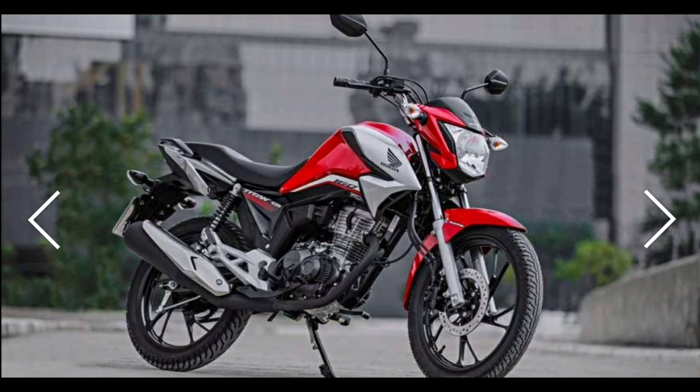O preço dela está em R$13.040. Para quem acompanhou o vídeo anterior, eu falei sobre o preço da moto e sobre as cores. É isso aí, rapaziada — espero que vocês tenham gostado do vídeo. Falei pra vocês cada detalhe da moto e qual eu achei melhor. Até o próximo vídeo, fiquem todos com Deus, até a próxima!